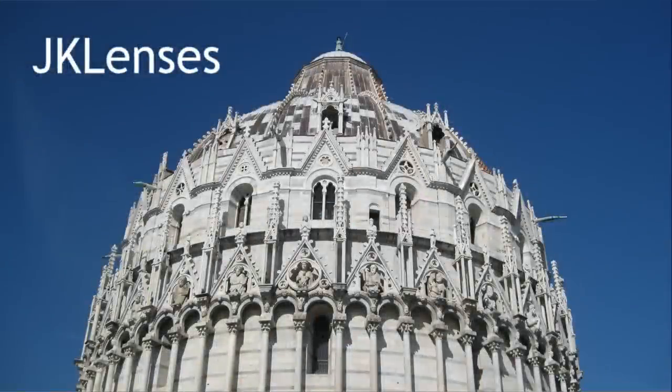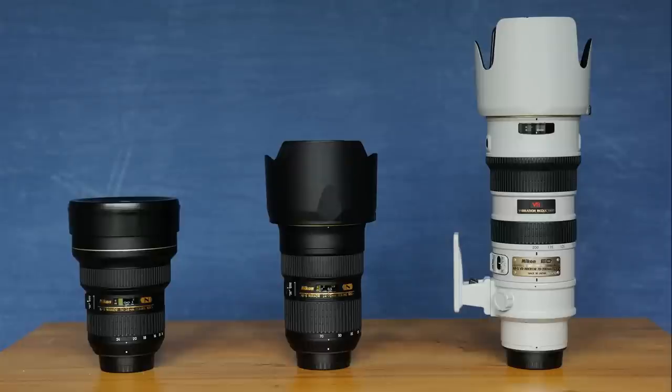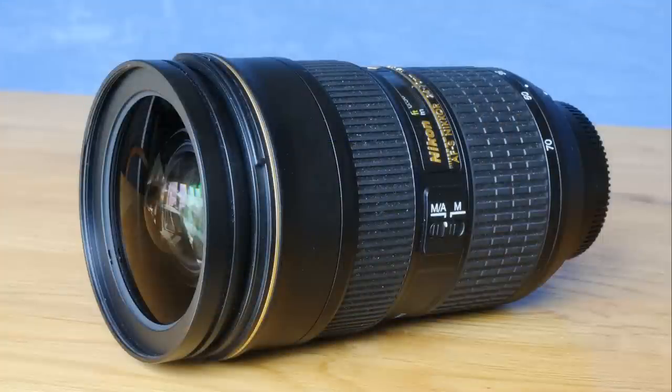Hello YouTubers and welcome to JK Lenses' review of Nikon's holy trinity of f2.8 AFS zoom lenses. Between them, these three AFS lenses are designed to cover the focal length range right from 14mm ultra-wide all the way up to long telephoto at 200mm. These three lenses are the 14-24mm f2.8 wide-angle zoom, the 24-70mm f2.8 standard zoom, and the 70-200mm f2.8 telephoto zoom. In the second of these three videos, we take a look at the 24-70mm f2.8 standard zoom lens.